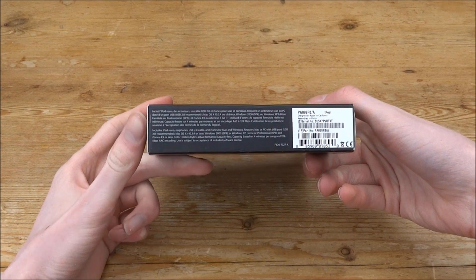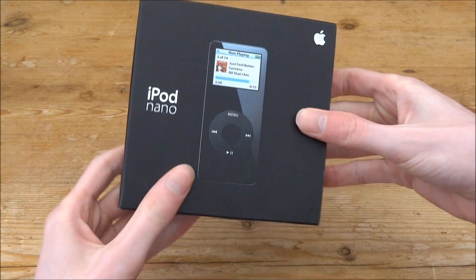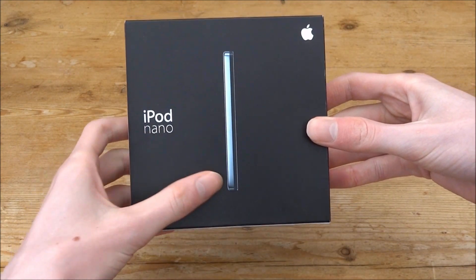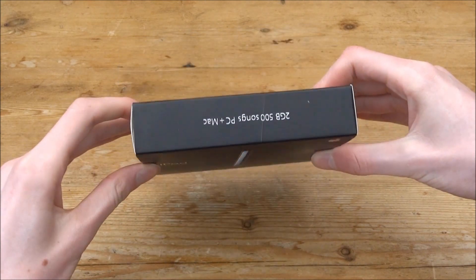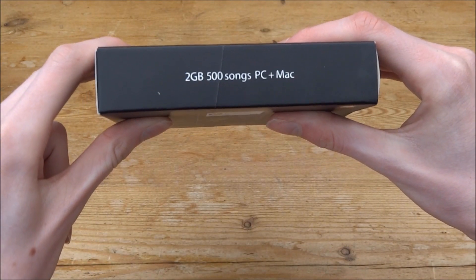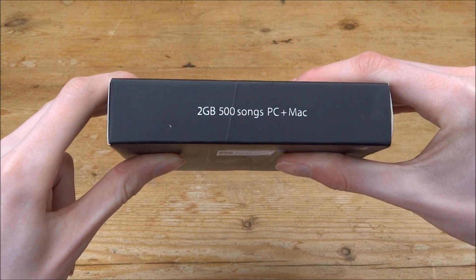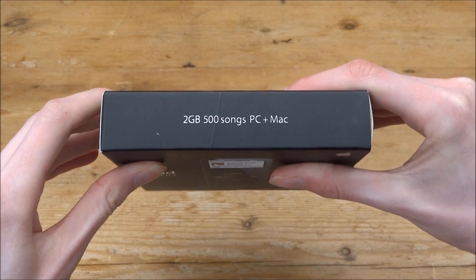Let's just have a quick look at the box. It's got some information down here, a picture of it, and a picture on the back from the side — I'm pretty sure that's actually an accurate image of it, same size. Up here it says 2GB. It's a 2GB edition — you can fit 500 songs on it — and it says PC plus Mac, so I guess it works on both PC and Mac.